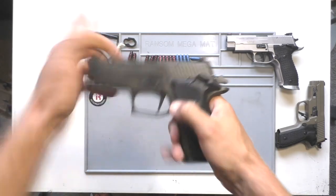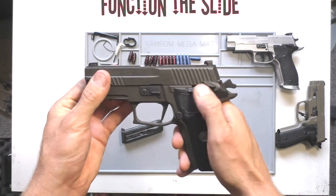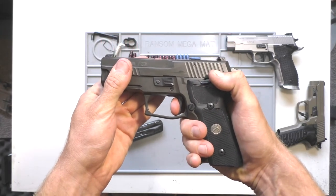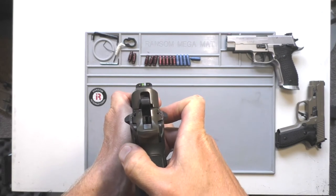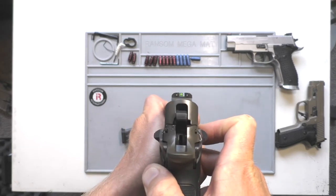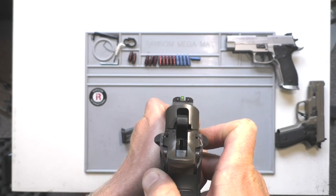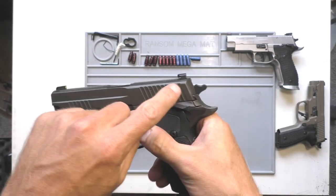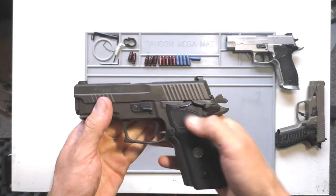You can engage the safety on this and still function the gun with the safety engaged. You can kind of see what you're looking at — it's got the green dot in the front and the blacked out rears. I got used to a skinnier front sight post, so it's a little bit wide for my liking, but they are nice sights. You'll notice it has the tab there so you can rack — that'll catch your pants if you need to rack it in your pocket or anything like that.